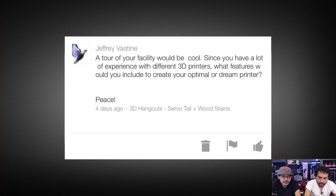Next, from Jeffrey: "Would you ever do a tour facility? With all your experience with different 3D printers, what features would you include to create your optimal dream printer?" For me — enclosed, dual extruders, heated bed, high temperature nozzle. I like the Type A sort of style: heated and enclosed, with side panels set up so you can enclose the sides, the front, and get a hood for the top.